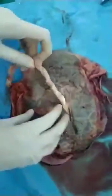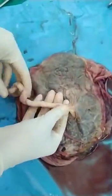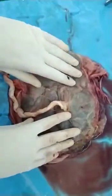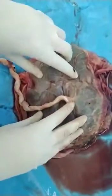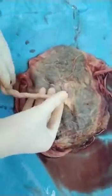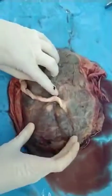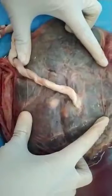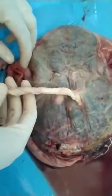Now coming on to the fetal surface of the placenta. The fetal surface has a cord attachment to it. The cord attachment can be eccentric or central — usually it is central. The fetal surface develops from the chorionic plate and the chorion frondosum. This surface is usually smooth and you can also see the fetal blood vessels over here. The surface is usually covered by the chorion membrane.